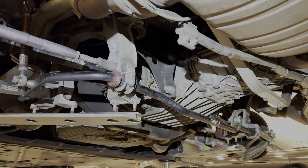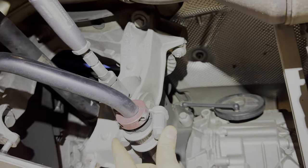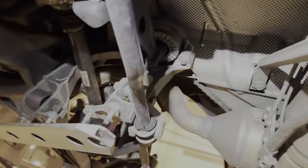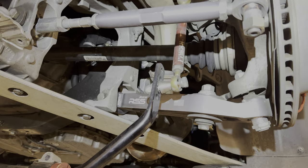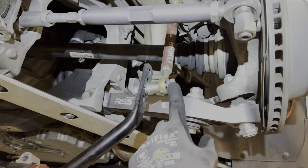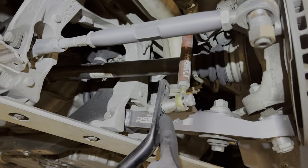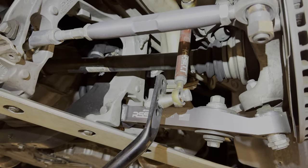Now we're going to do the rear anti-roll bar. We're going to do the drop link on both sides, as well as these two bolts here and these two bolts here, and the whole bar will come out. Go ahead and loosen the left and right sway bar from the drop link using a wrench. Remember, if you have adjustable sway bars, note the position your hole was in.